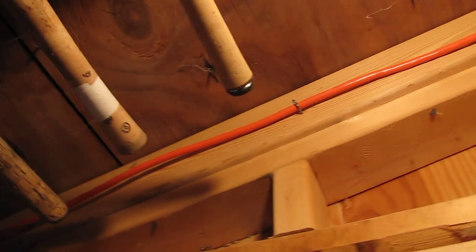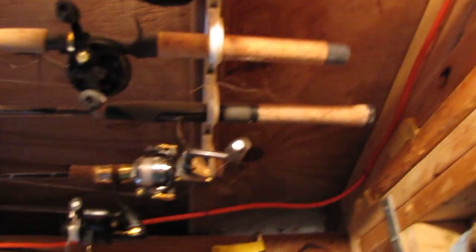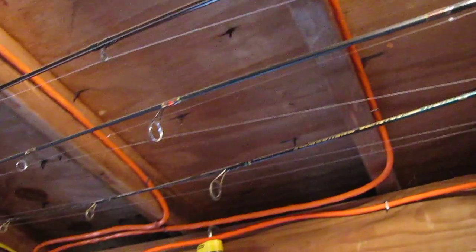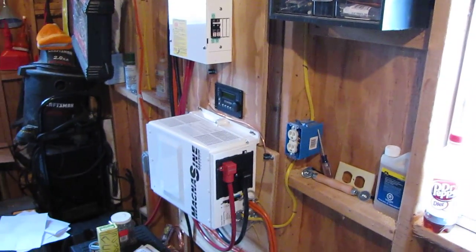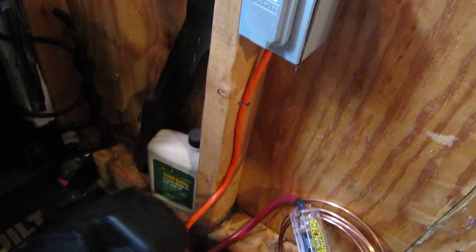Right here is where my wind generator cable is going to, and that goes right around there. These cables are going to my inverter, my solar power. And here's where I got my wind power hooked up to the battery, just like the manufacturer said.